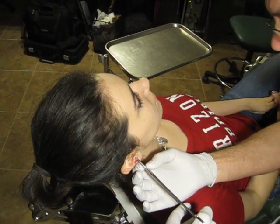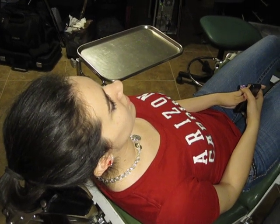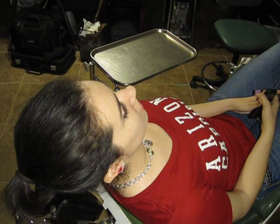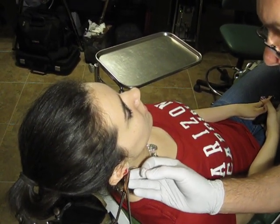Way back in the day, they used to twist these rings left and right and it was very difficult. So in 1991, I invented this tool right here to open and close rings to make it much more comfortable for the client.